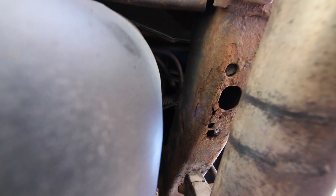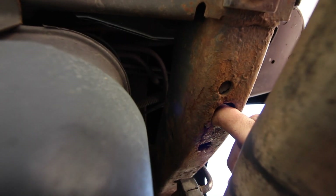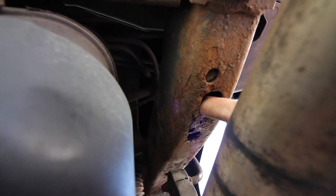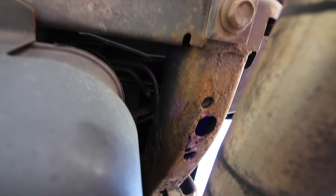So that right there is the latest development. Wow, that's really bad. That's like Swiss cheese. Oh man. I'm really going to have to hit that good.